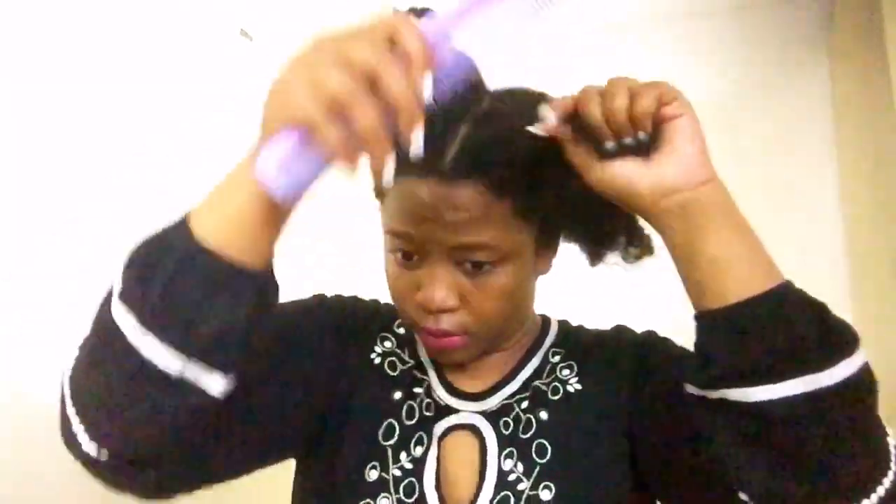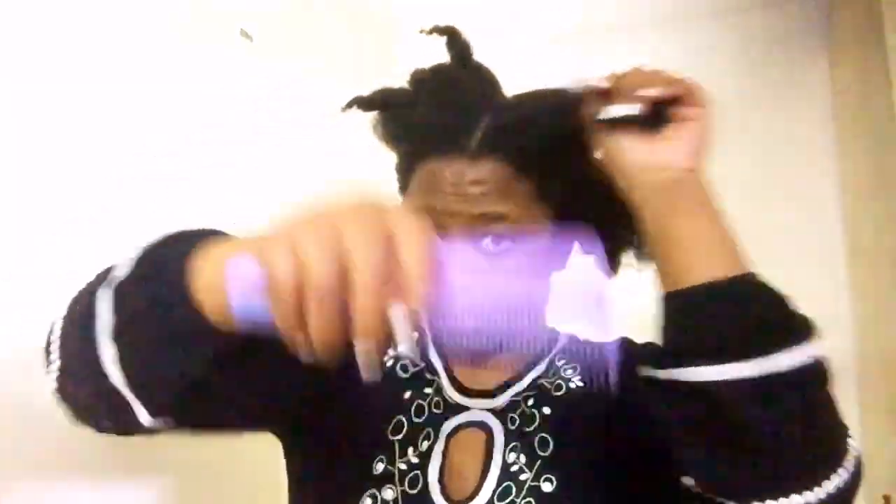Comment below your natural hair routine, and remember to always do what works for you, because what works for somebody else might not work for you. The reason why I'm parting it this way is because this is the hairstyle I want to make after combing. Enjoy this video, don't forget to give it a massive thumbs up, subscribe to my YouTube channel if you are not yet subscribed, and comment below. Let's get right into the video.